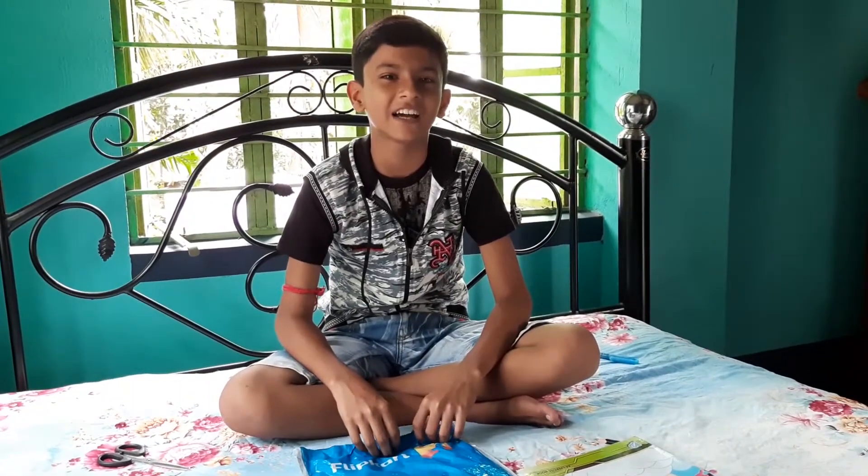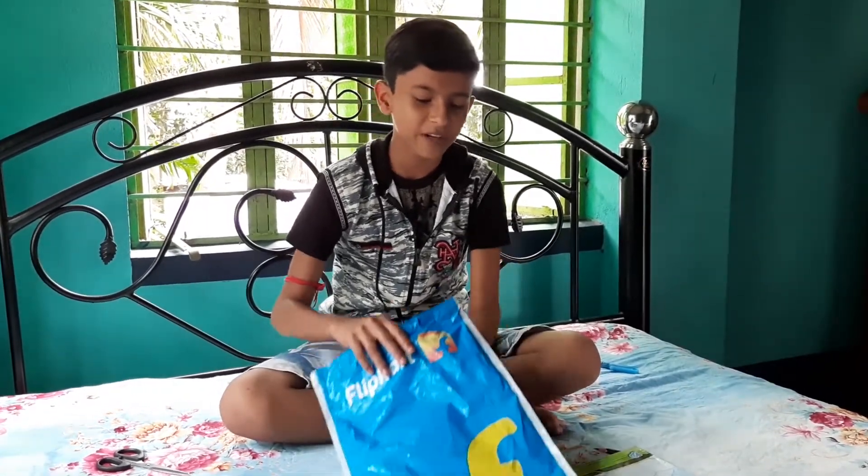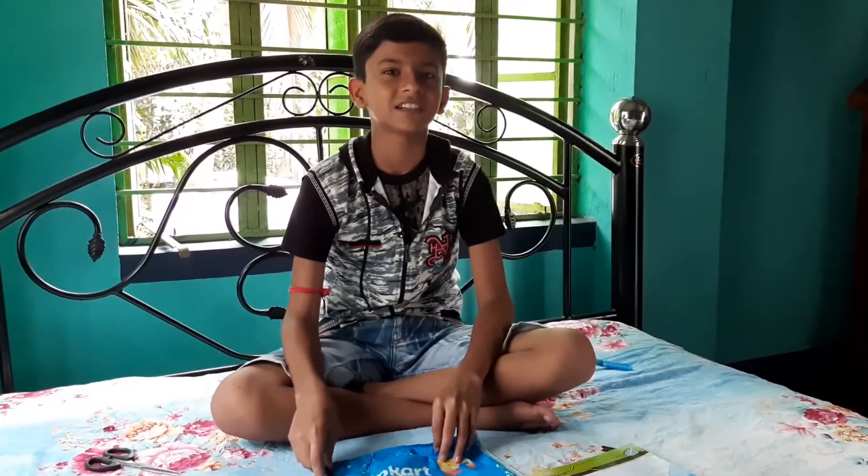Hi guys, my name is Songhan Dov and in this video I have got a Pilot V7 pen. I have bought this pen from Flipkart and I will unbox this pen today. Let's do it.